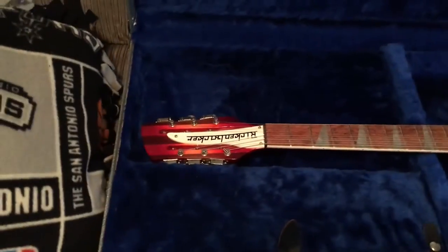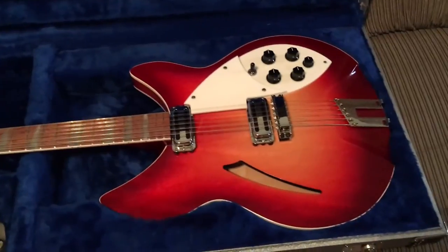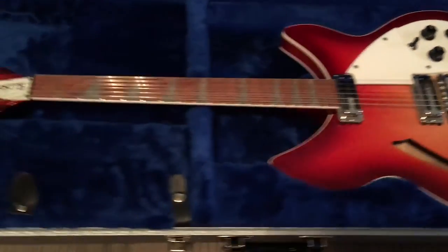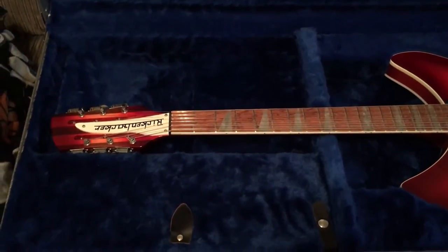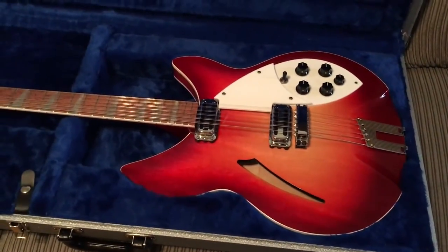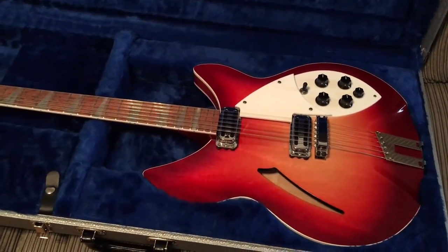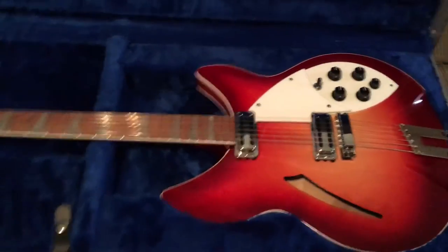Pretty much bone stock Rickenbacker 360-12C63. Please bid with confidence — I've been on eBay since 2000 and still have a 100% rating. Please be careful and read everything to do with the auction so you fully understand the way it's set up. You have a great day. I know I'm going to miss this guitar down the road. Take care. Bye.